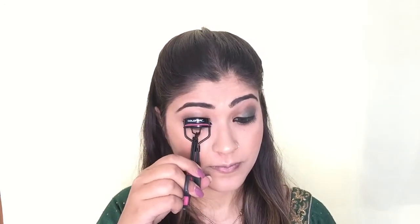I'm taking the Colour By Eyelash Curler and curling my eyelashes, then applying Maybelline Colossal Volume Express Mascara on my top and bottom eyelashes.